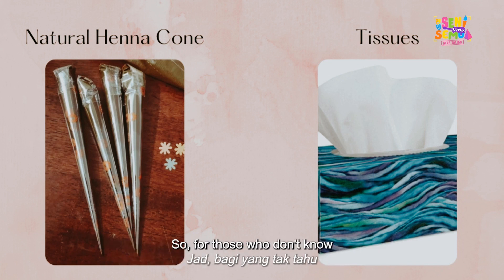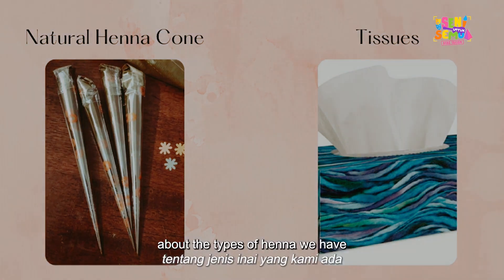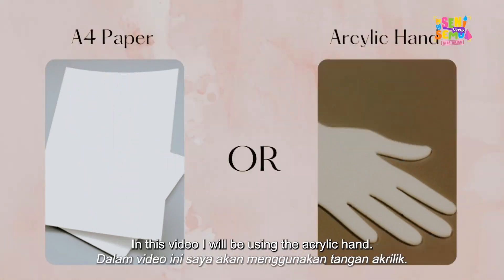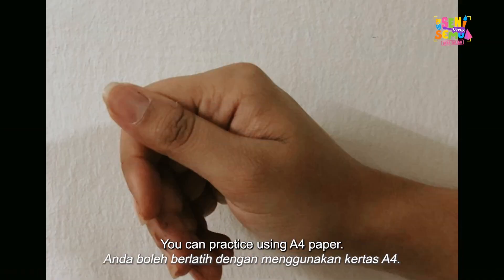For those who don't know about natural henna cones, I will explain a bit about the types of henna we have towards the end of the video. In this video, I will be using the acrylic hand. If you don't have an acrylic hand, it's okay — you can practice using A4 paper.